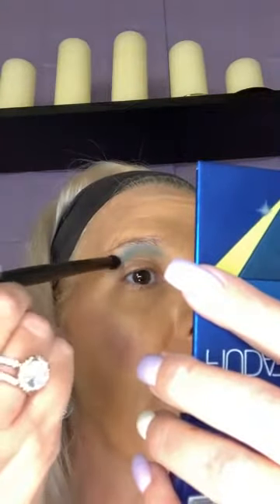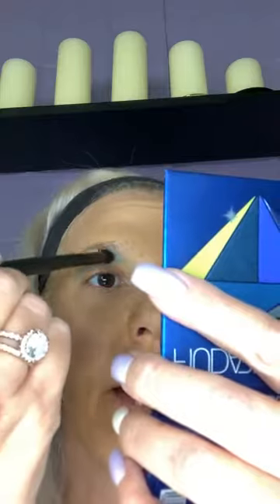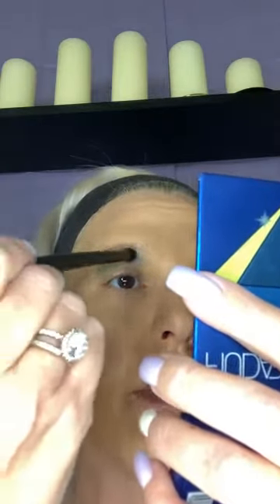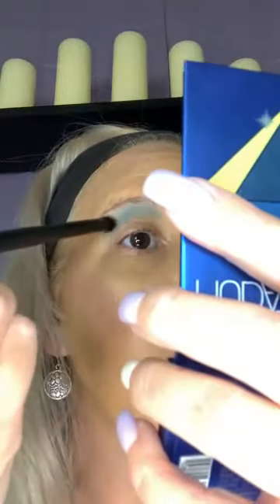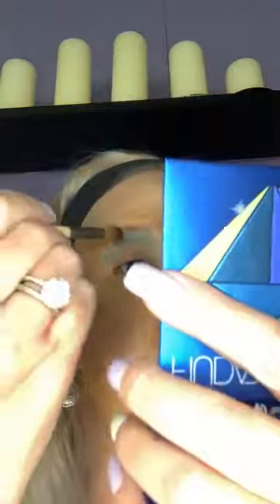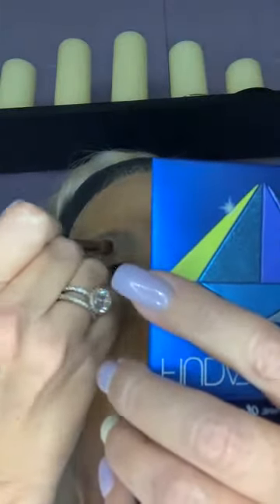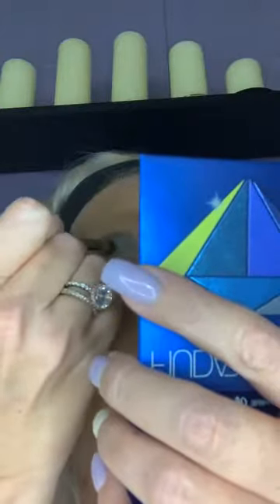Y'all can see, with the hooded eye, I did go way above where my natural crease is. I'm just gonna grab another brush and kind of blend this out, soften it out some so it's not quite so blue.